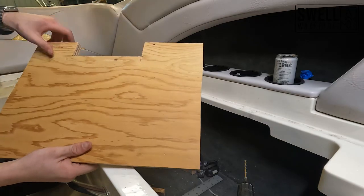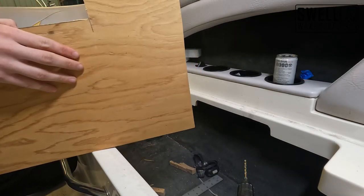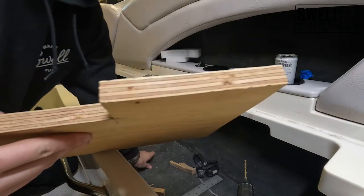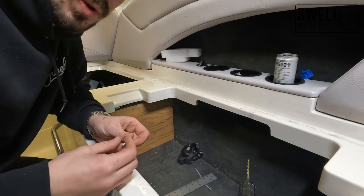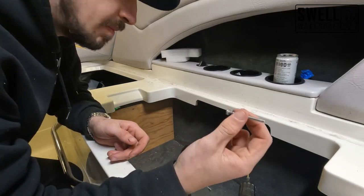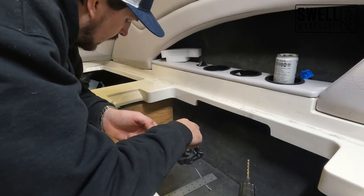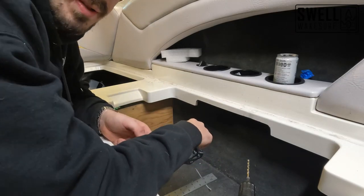Those are now drilled and we'll be able to mount this to our center divider. We're going to go ahead and use these two-inch bolts to mount this up so that we can get our elbow mounts on next.